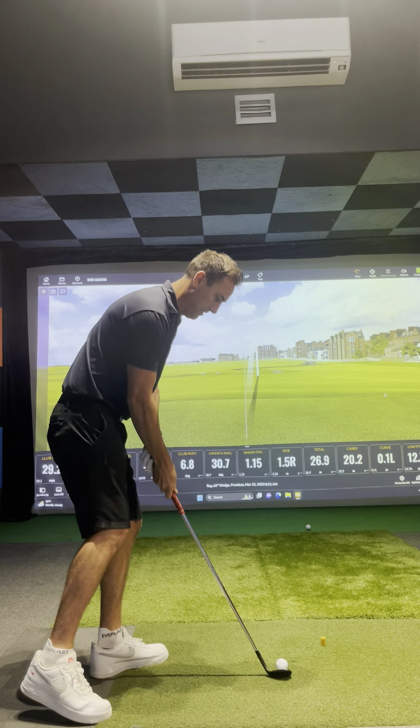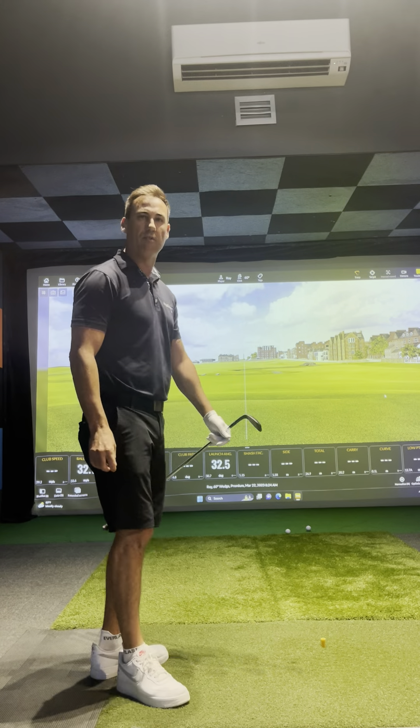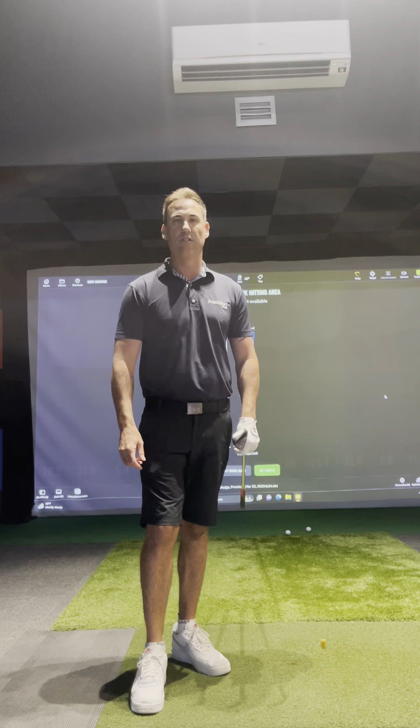So it'll look something like this. And it should come out with a really clean impact position. Hopefully that'll help your chipping. Come down to Chatswood and see me and I'll give you a chipping lesson.